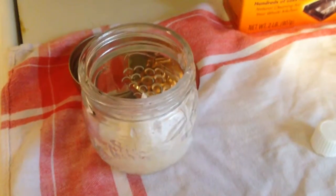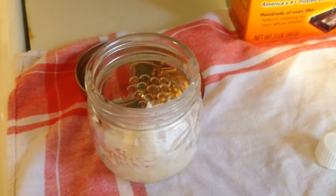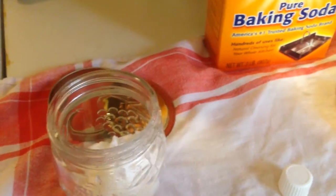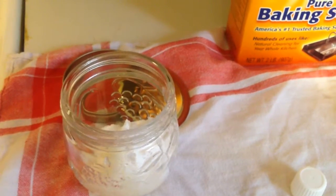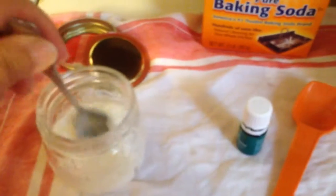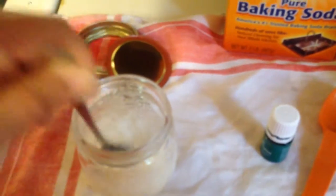Okay, now I have put in the two tablespoons of coconut oil and one tablespoon of baking soda, and now I'm going to put just a few little drops of peppermint oil. I'll put eight or nine drops — it just depends on how strong you want your peppermint; you can add a little more or a little less. Now we're going to mix it up.